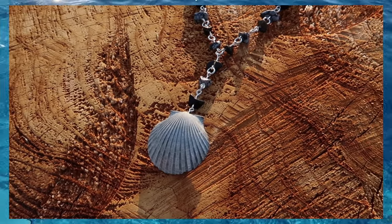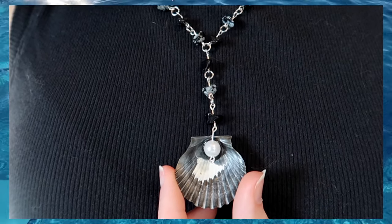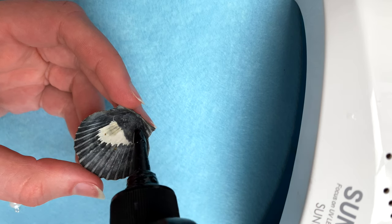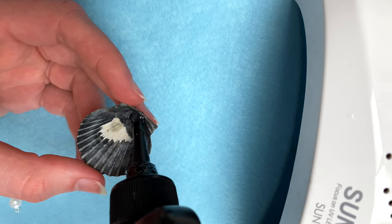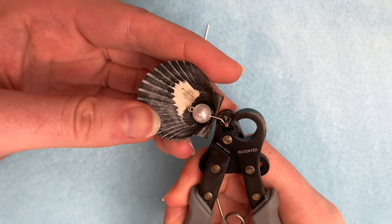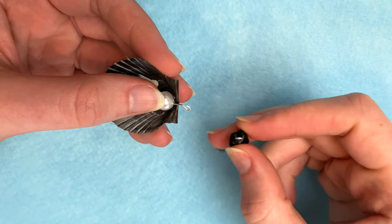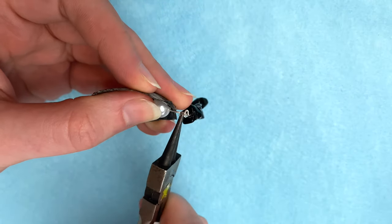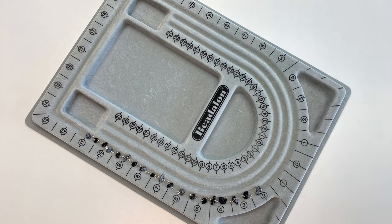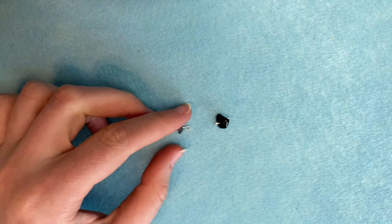If your seashell doesn't have a hole in it and you don't want to drill one, a little hack you can try is to actually just glue a pearl bead to the back of your shell. For the last necklace, I made a loop with some wire and added that to my bead before sticking it in my shell. I like to use UV resin for things like this because it's a lot more secure than most of the glues I've tried, plus it dries a lot quicker too. But if you don't have resin, you could definitely try it with glue instead. I cured that under my UV lamp, then made another loop in my wire to make a little seashell charm. I wanted to turn this seashell into a rosary style necklace using some of these gemstone beads that I had. I made this necklace basically the same way as the rest, but this time I wanted it to be a little bit longer. I just added a wire loop to each of my beads and stuck a small jump ring in between each one like we did for the first necklace.